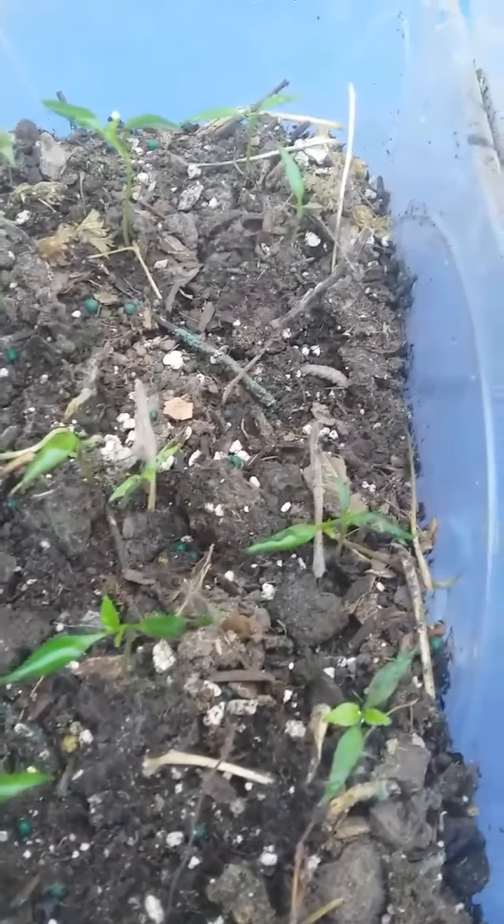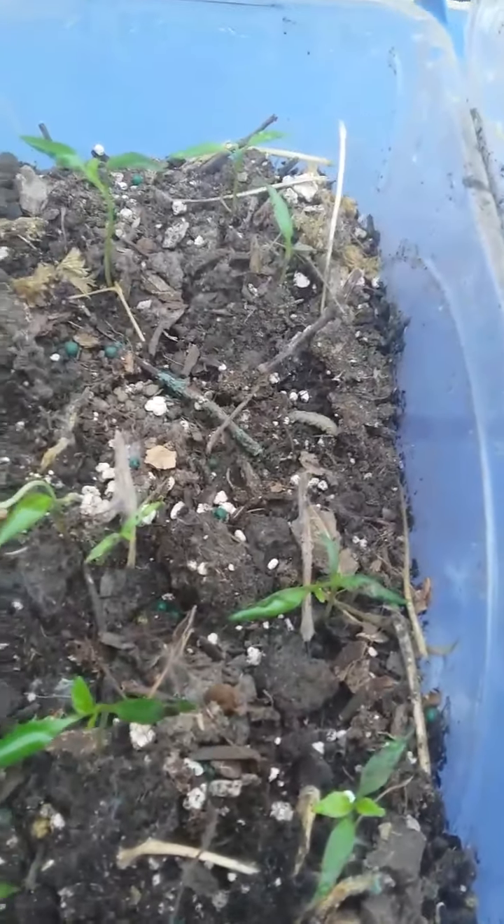And these are the peppers, so they had a much hardier turnout. These are hot peppers — habaneros, jalapeños — all of the spicy ones.